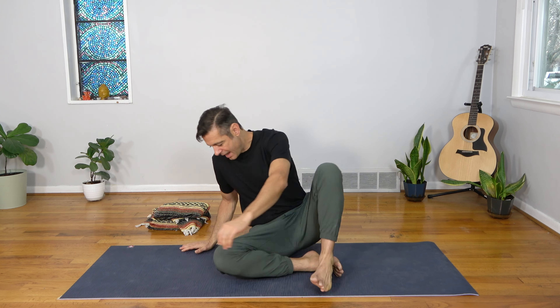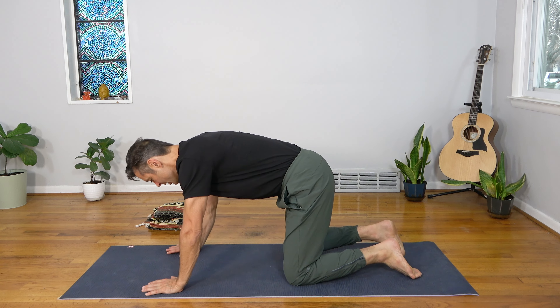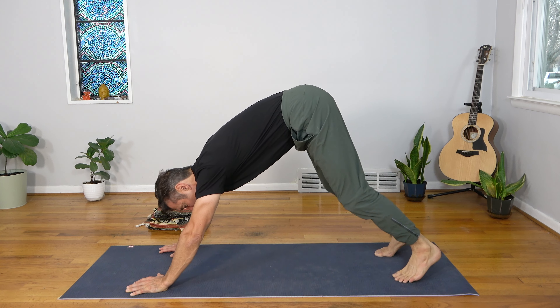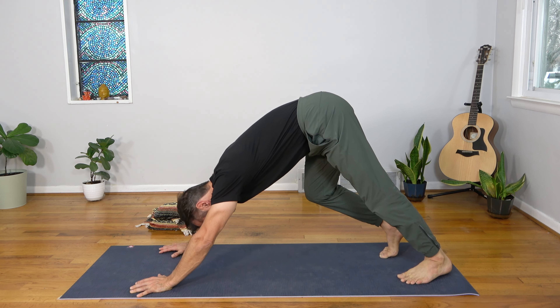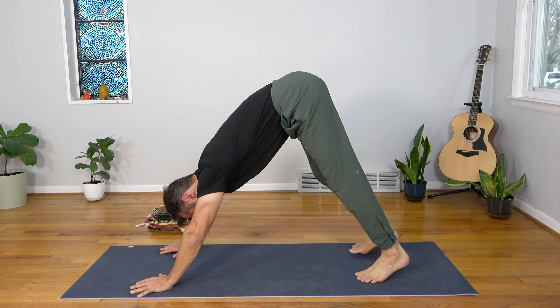Now let's come to a tabletop and then to downward dog. Wrists under the shoulders, knees under the hips, curl your toes, lift your hips, and push back into downward dog. Take a few breaths here — pedal the feet, bend one knee, draw the opposite heel down and breathe.